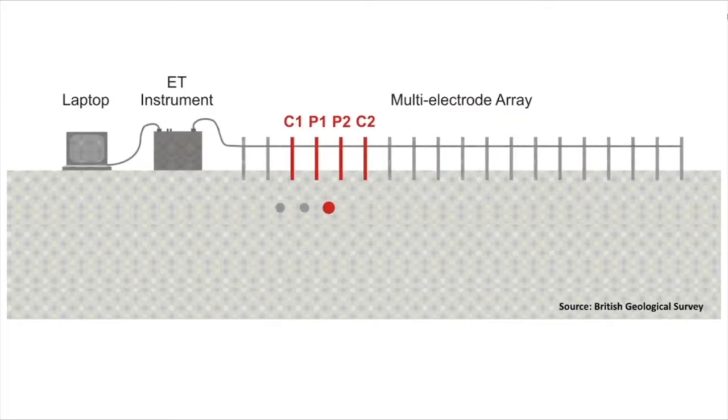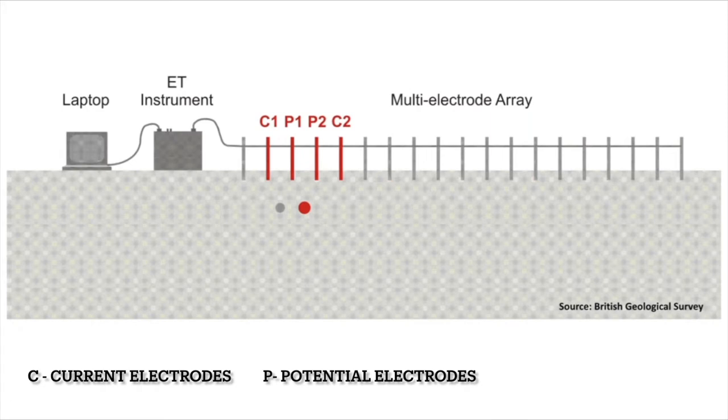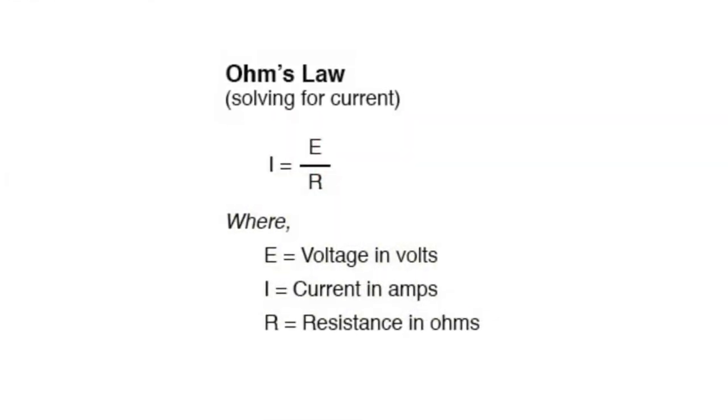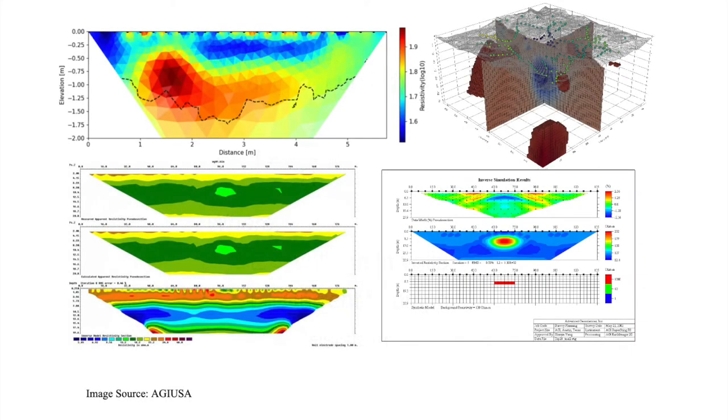So, how does it work? Electrical current is injected into the earth by a pair of electrodes, called current electrodes, and the voltage difference is measured by another pair of electrodes, called potential electrodes. This process works like injecting and pumping using a set of two wells. Knowing how much current was injected and the voltage, we can calculate the material resistance using basic Ohm's law. These measured resistivity points go through an inversion process to obtain the resistivity distribution of the subsurface.